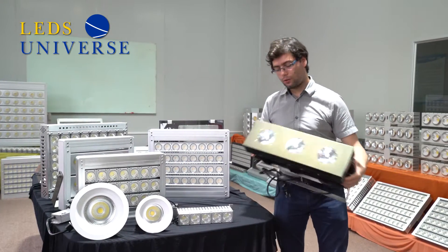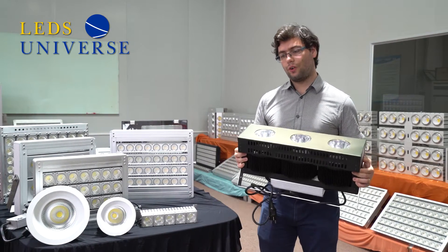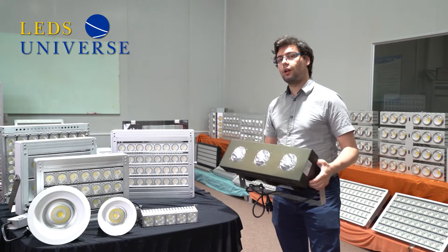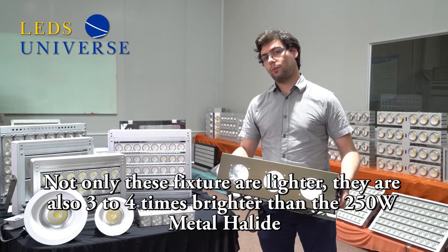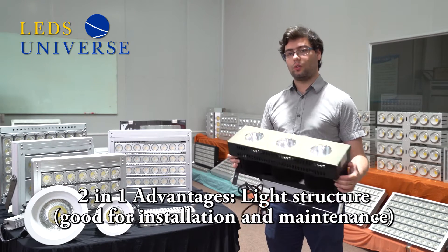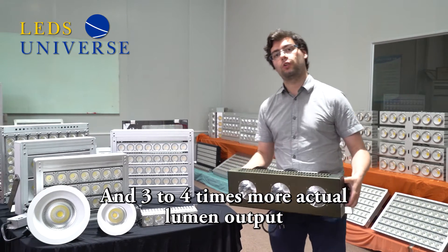As you can see, I can raise this fixture — it's very light, it doesn't cost that much to carry around. It's very interesting compared with the metal halide. Not only is the fixture lighter, it can also be three to four times brighter than the metal halide. So you get two advantages in one: something light that you can install easily and maintain, and three to four times more powerful light output.